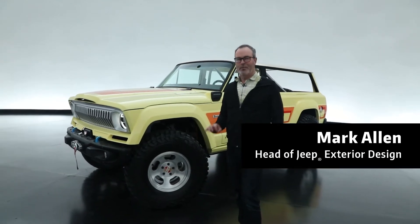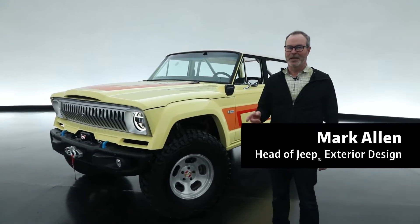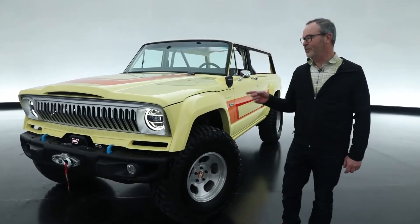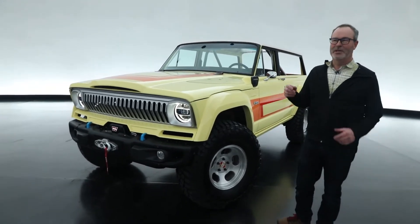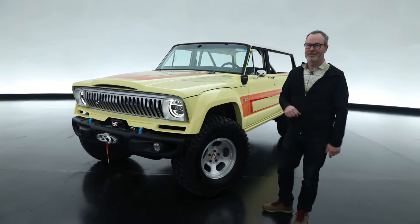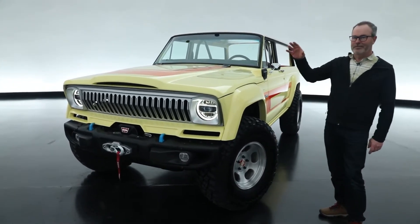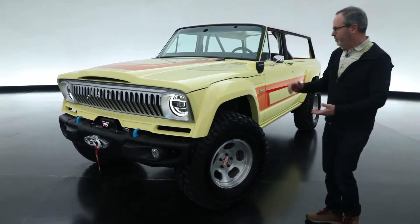For MOAB 2023, one of our most favorite categories we like to do are the resto mods. This year we've selected a 1978 Jeep Cherokee with a lot of modifications, soaked in a 70s wrapper. The vehicle we bought off Craigslist, scanned it and made a digital model of it.